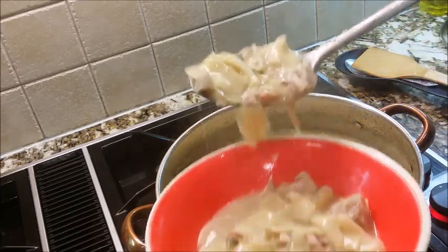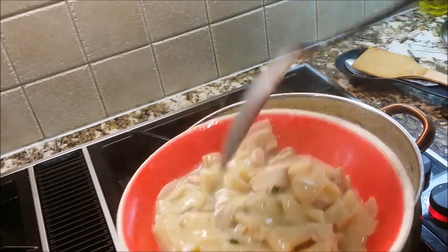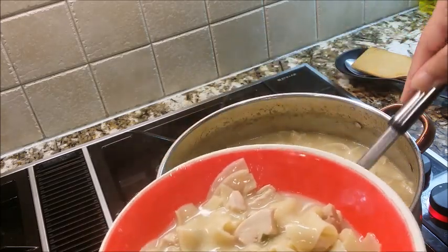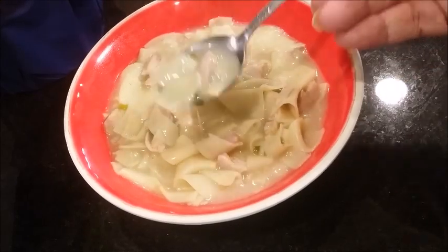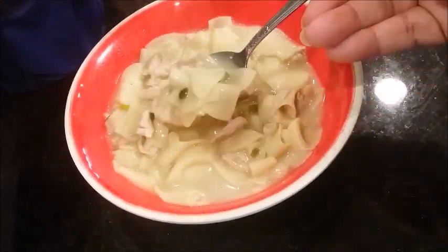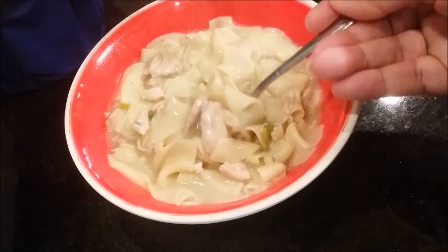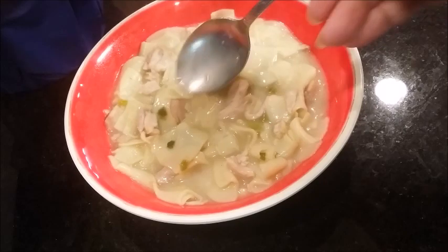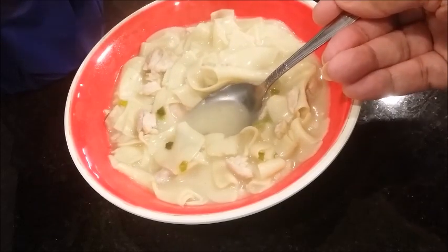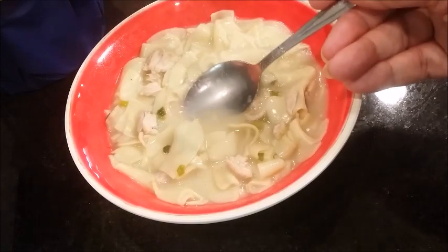Now I like a lot of broth. If you don't want as much, just play it by ear and put in less water — it will give you less broth. If you want your broth thicker, put in a little more flour. Look at this — you see the spring onions, see how these dumplings have become soft. Oh goodness! Just the right amount of thickness for me. Good old Southern eating.